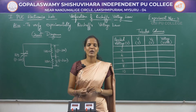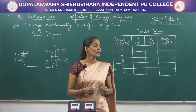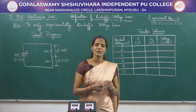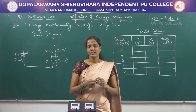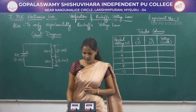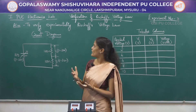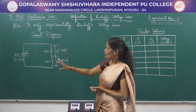Hello everyone, welcome back to the online practical session of 1st POC. In today's session, we will be dealing with the third experiment, that is the verification of Kirchhoff's voltage law. We have already studied about Kirchhoff's laws, that is KCL and KVL — Kirchhoff's voltage law and Kirchhoff's current law. So in today's experiment, we will be analyzing how Kirchhoff's voltage law will be experimentally verified.